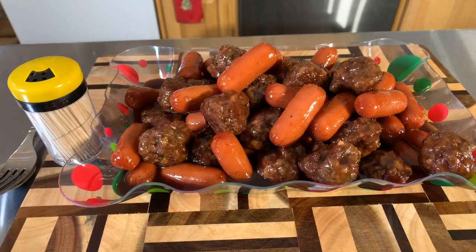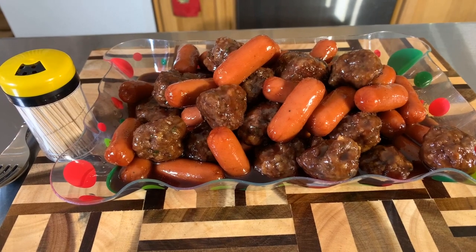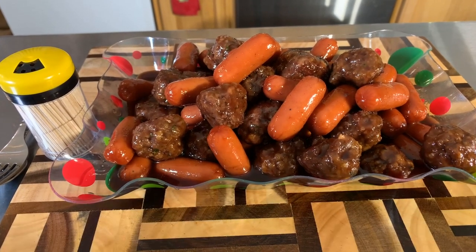Check it out everybody — this is what barbecued meatballs and little smokies look like at the Young's house. I'm going to give you guys a bite — I won't take one myself because my mouth is hurting and they're extremely hot. Let's get a little bit of sauce on there for you.